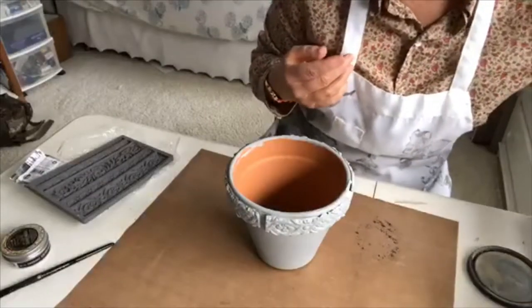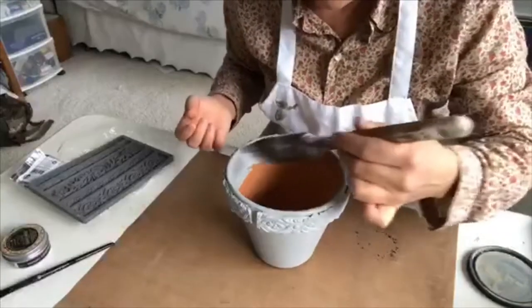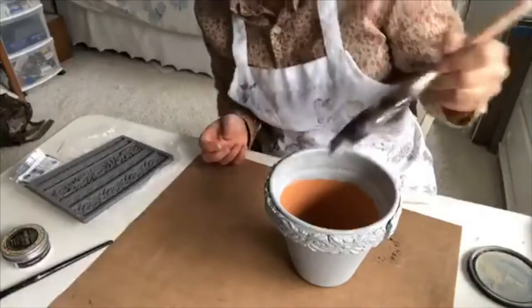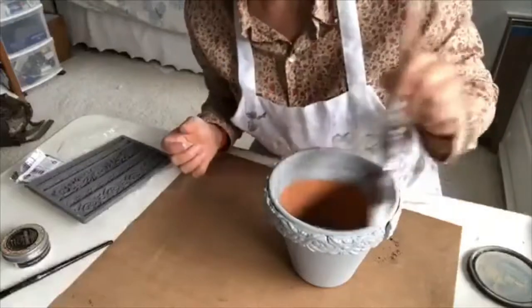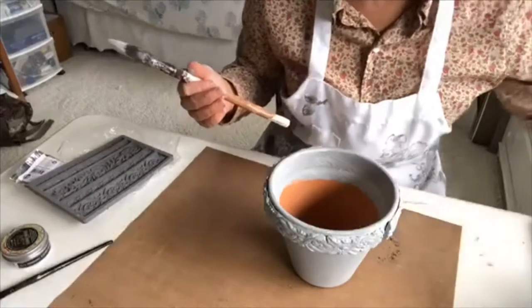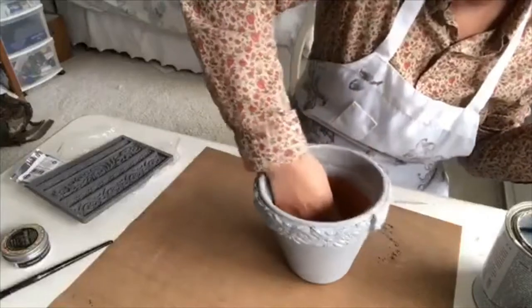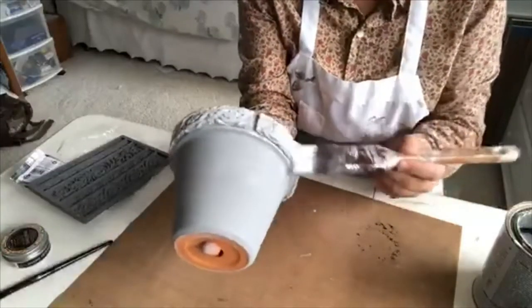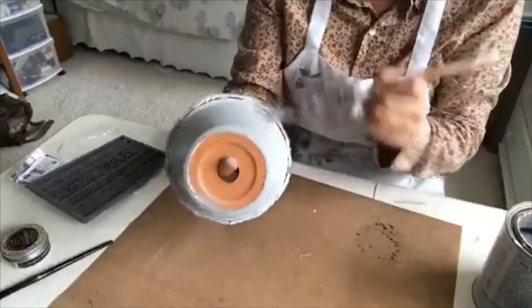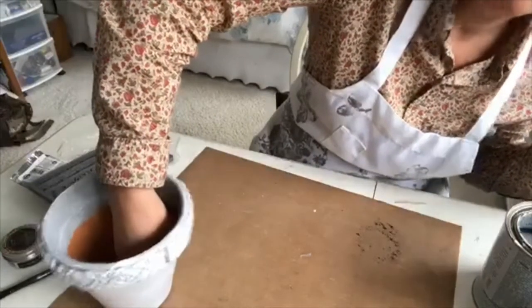I do about an inch of the inside — I don't paint the whole thing, just around the top is all that's needed. That's the first coat. This paint dries pretty fast, especially in a warm house. Now on to the second coat — I hardly ever use just one color when I paint something, so I'm going to use some white on top to just highlight the details. Second coat done — see how fast it is.